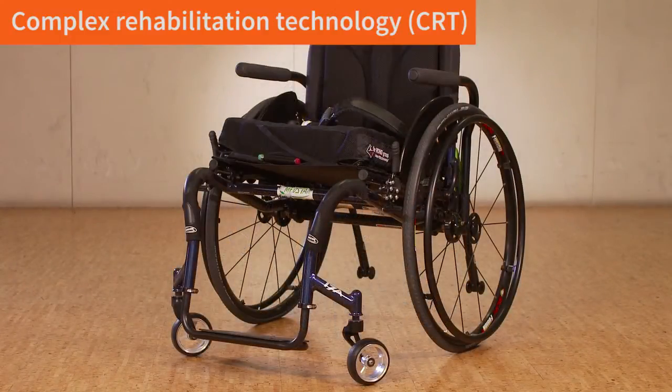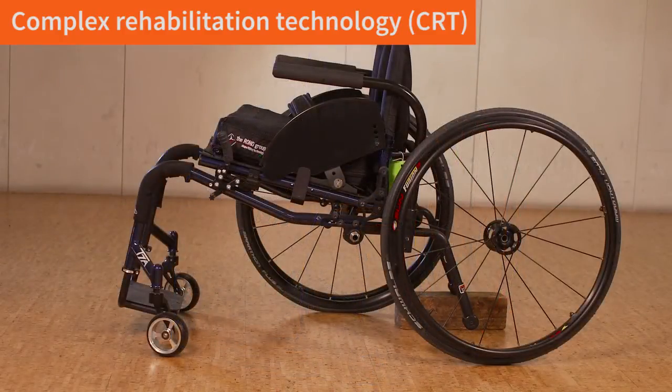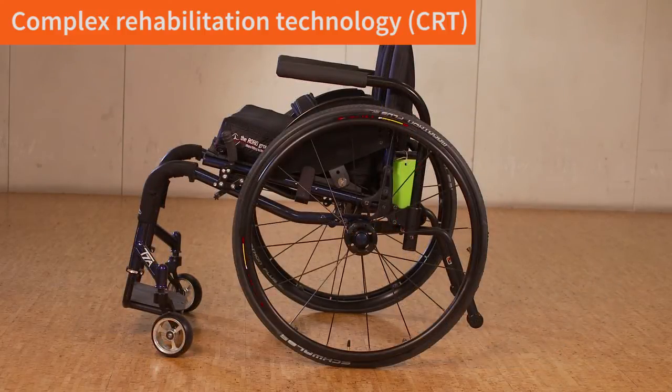For somebody who has the upper extremity strength and endurance to self-propel, an adjustable manual chair is essential to move the rear wheel as far forward as possible to make self-propulsion as easy as possible.